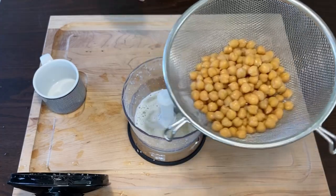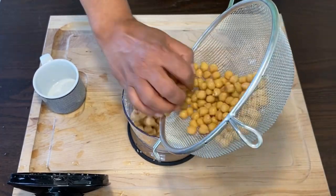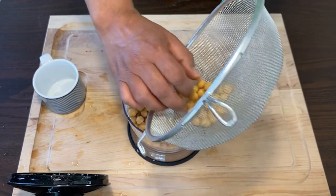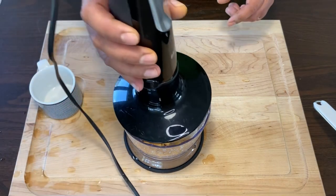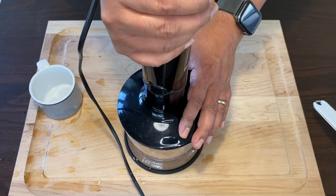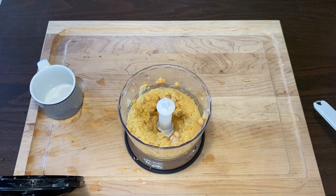Take care that the garlic and the lemon juice is nicely blended. Next add the drained chickpeas to the blender and keep a few aside for garnish. Take your blender again and blend the chickpeas into a smooth paste. Blend for 30 seconds.